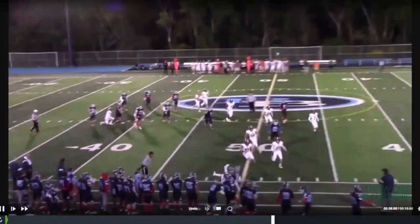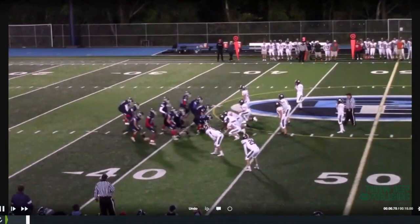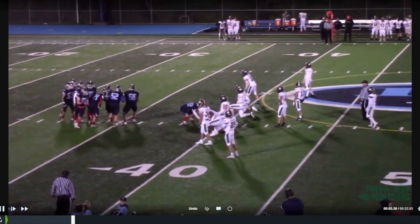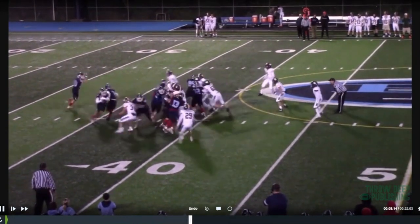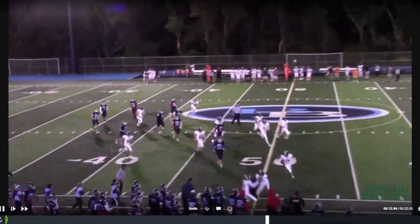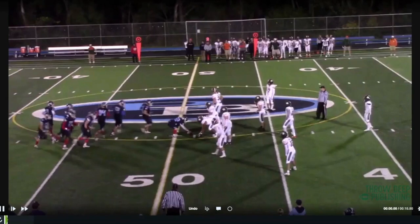You can see how those linebackers just take a slight step to the side the action's going to — and that's all we need to get leverage and get them pinned. Good job, that was blocked really well there.